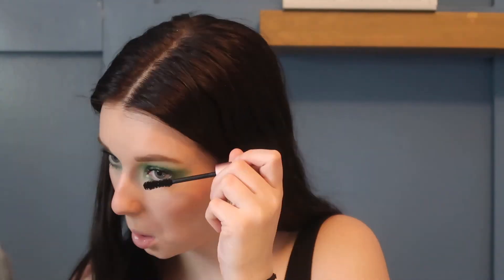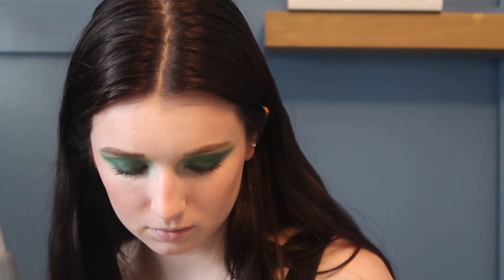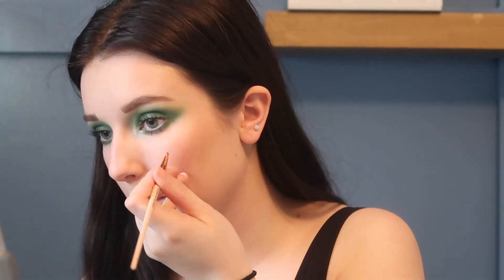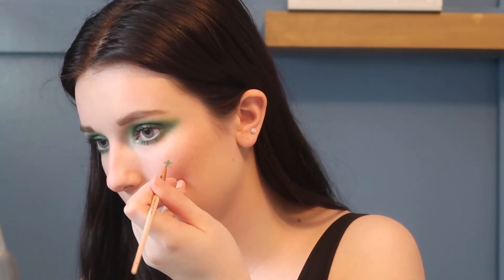Done with the eyeshadow. I'm going to apply some Better Than Sex mascara. I got mascara on and I'm definitely going to apply lashes after. Now we're going into my face paint — now or never — going in with the dark green. It was not bad, I'm getting better!